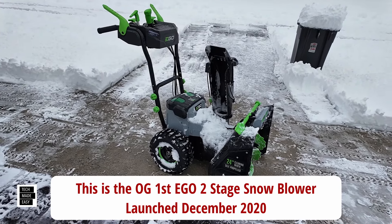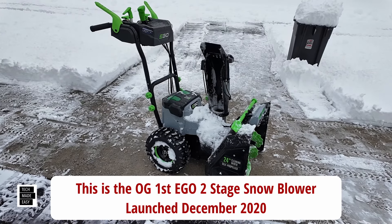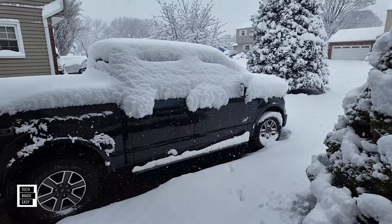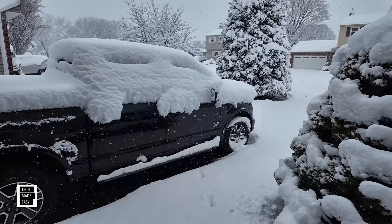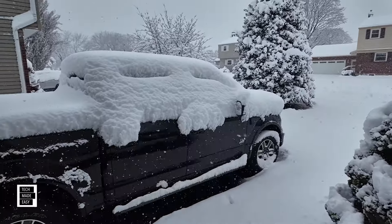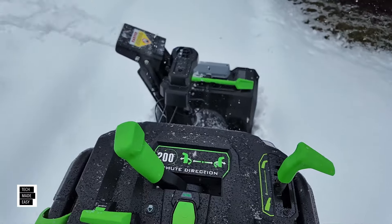Hey guys, Tech Made Easy, and thank you for clicking on our video today. We got a foot of snow today, so I said let me go ahead and take this bad boy out and use it like I do when it snows. Lately it hasn't snowed too much, but this year we've got three snowstorms already — this is the biggest one at a foot of snow — and it didn't disappoint.